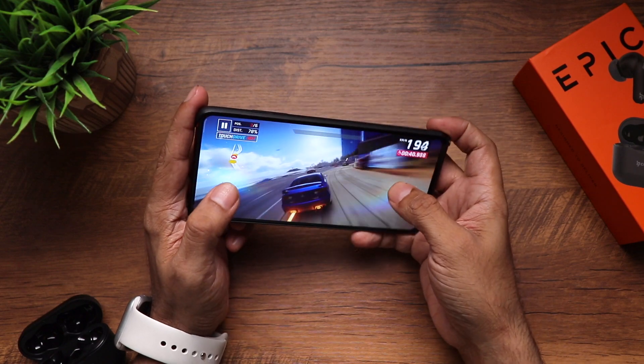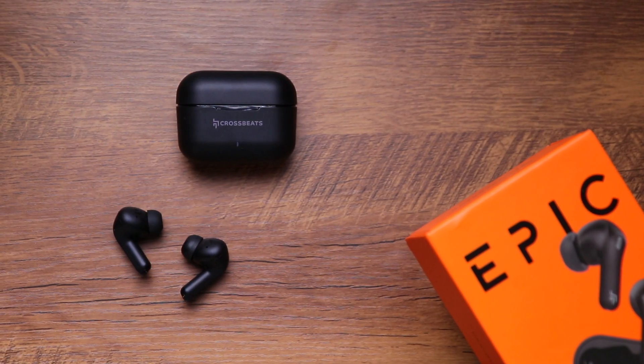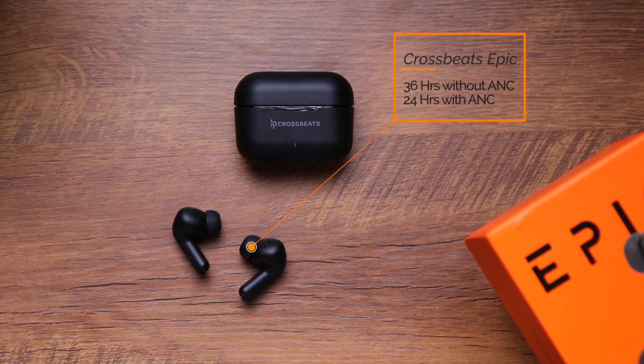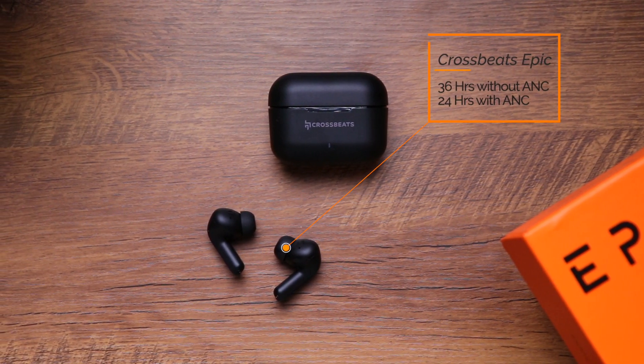For battery, these earbuds will last a total of 36 hours with the case with ANC off, and 24 hours with ANC on — some really solid numbers. You don't have to worry about battery life.